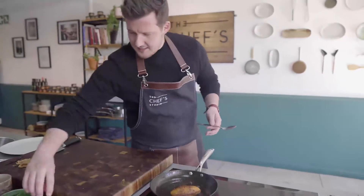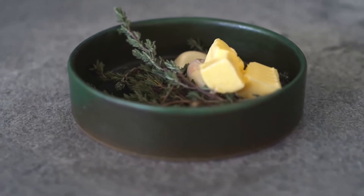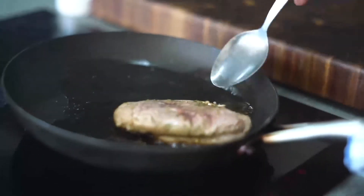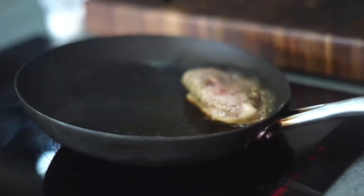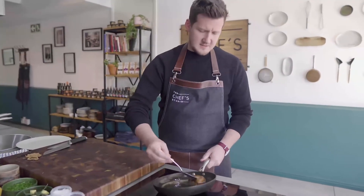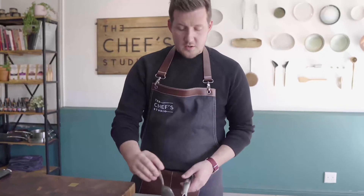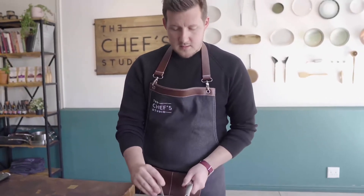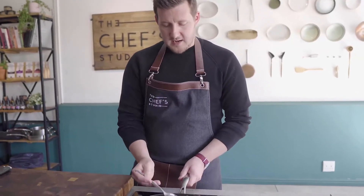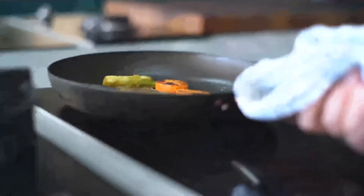Then once you've seared the breast on the other side, we're going to roll it back over, rest it in the fat, and just give it two minutes in the oven — also 180 degrees.